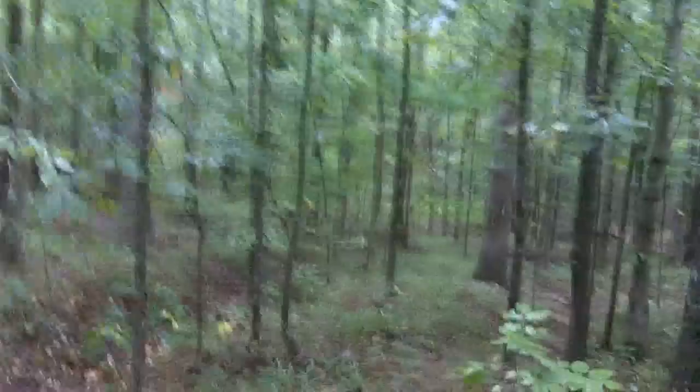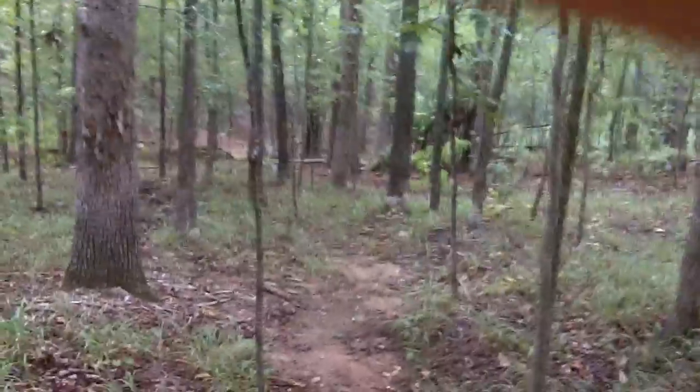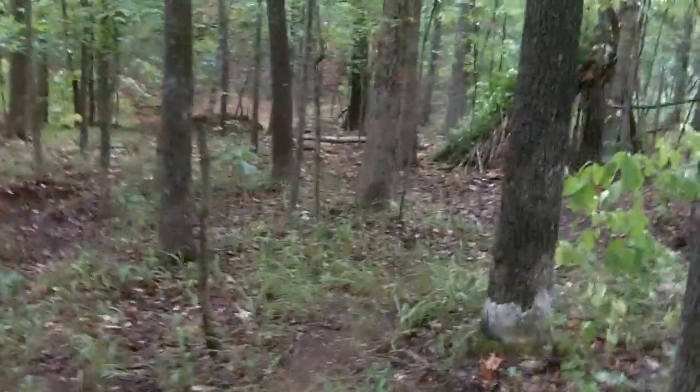I like mountain biking and whenever I get the chance, I ride on these trails. I don't really go much on these trails in the summer because the spiders love to build webs in between the trees, especially on my trails. It's really annoying to run into them every ten feet. Through these ones that I'm on right now, I've cleared most of them out because I come down here about every day now.